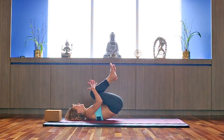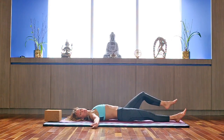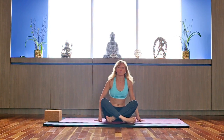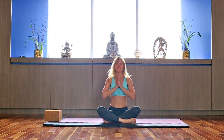Knees to the chest, rock yourself side to side, back and forth. Relax in Savasana for as long as you need to. That was a little routine for your mind — Rise and Shine. Hope you enjoy it. Let me know how you do with it. Thank you.